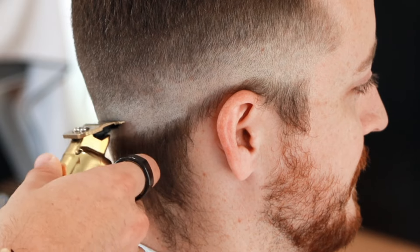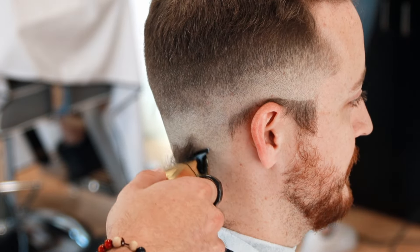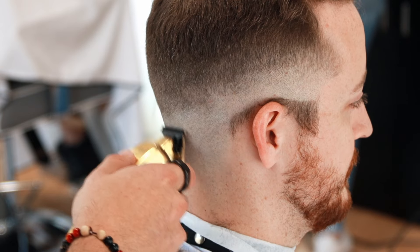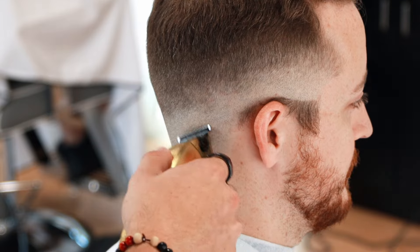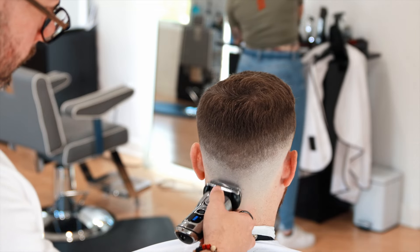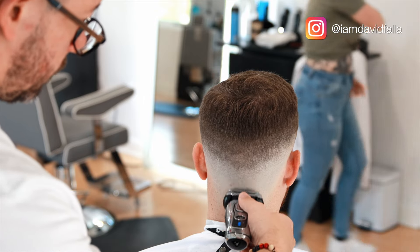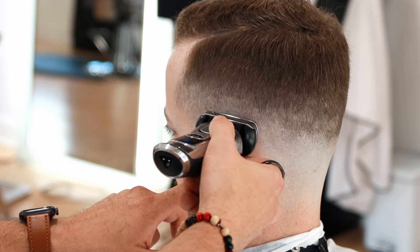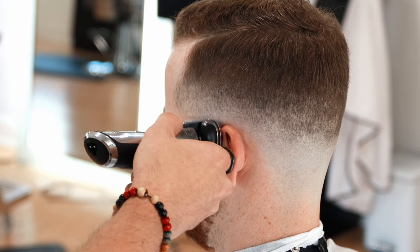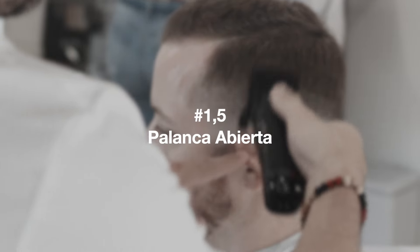Now we're going to use the trimmer to continue removing hair from below the zero we've marked. As you could see, I was using the machine the other way — with the blade facing out — to create a small guide when passing the shaver, so as not to go too high. At that point we need to leave a space between the shaver and the steel line, otherwise we create a very compressed guide that becomes very difficult to blend later.